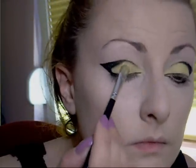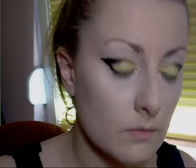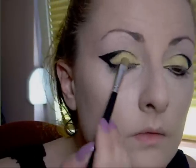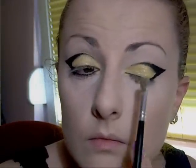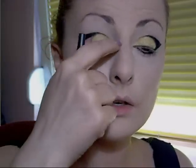Next, golden pigment — put it where you put the yellow. Then line with liquid eyeliner. Clear your top lash to apply your mascara.